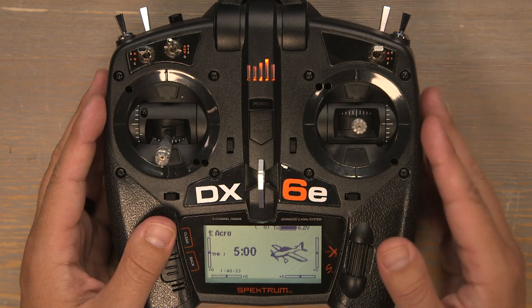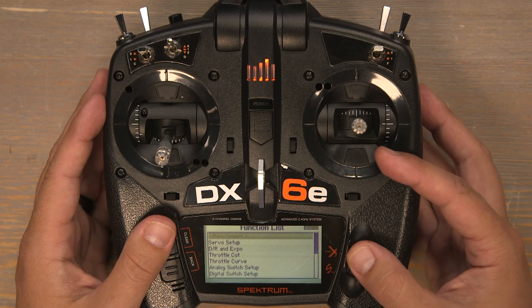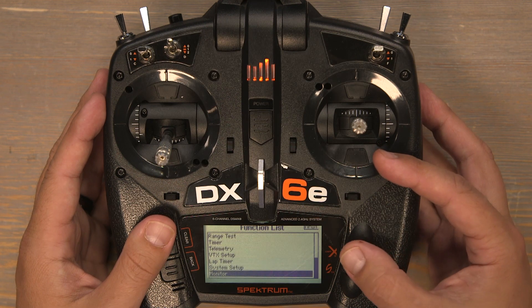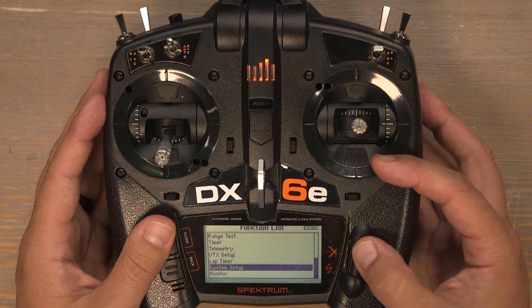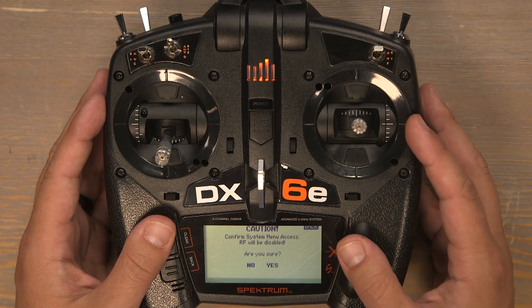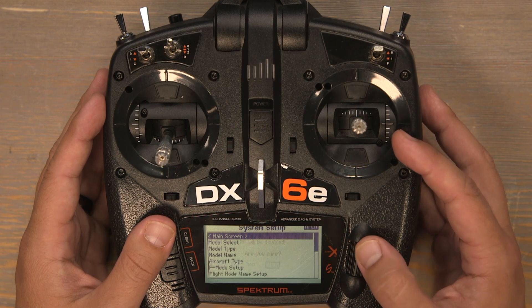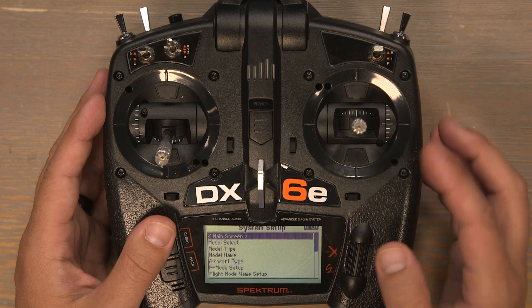Let's get started by selecting a new model. Click the scroll wheel and scroll down to system setup. Click on system setup and you'll see we get a warning letting us know that by proceeding into the next menu it'll shut off our RF deck. Go ahead and click on yes and now we have the system setup menu.